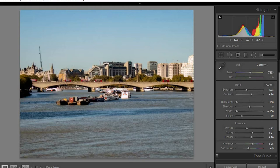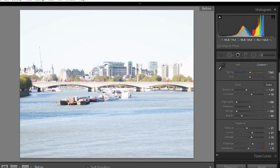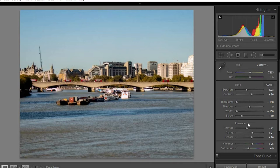So if we hit the backslash key to toggle before and after, you can see a huge difference. A photograph that I would have dumped and got rid of straight away - but with only playing with these basic sliders, I've managed to bring some life back into this photograph, and that was it.